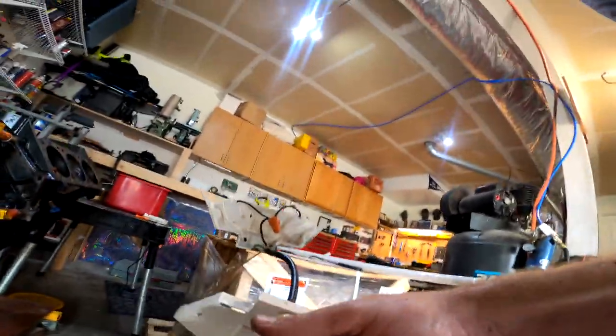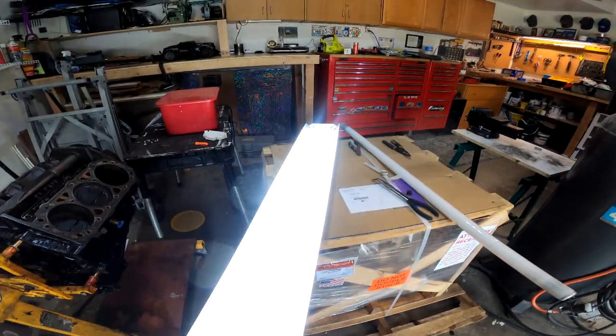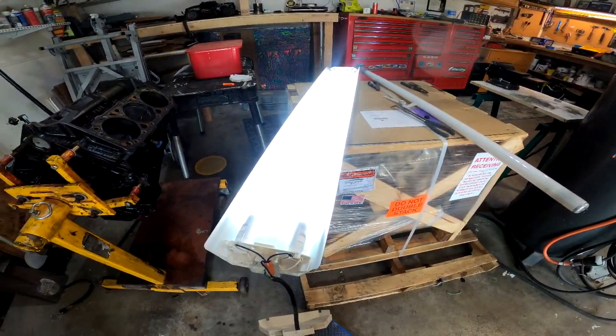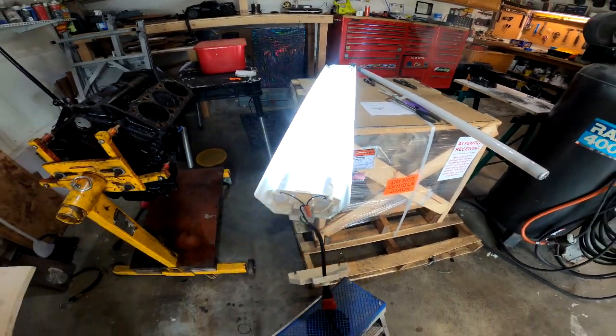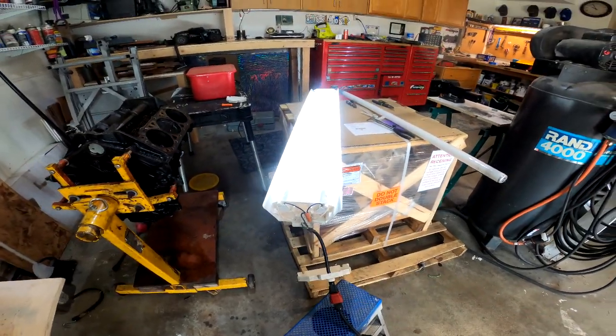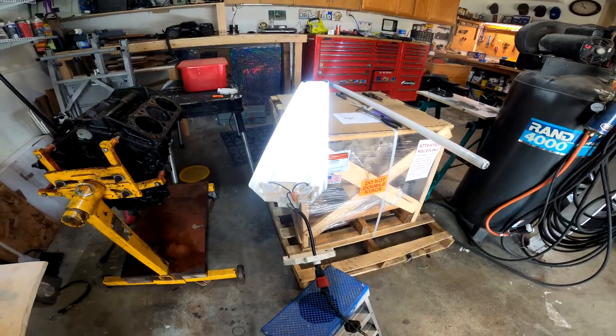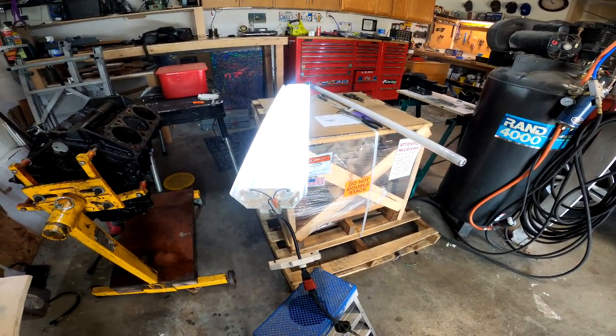Plug it in and sure enough it lights up — I should have a nice bright shop and these should last me way longer. All I'm gonna do now is put the caps back on, hang it back up on the ceiling, and I'll be good to go. Thanks for watching, hope that helped!